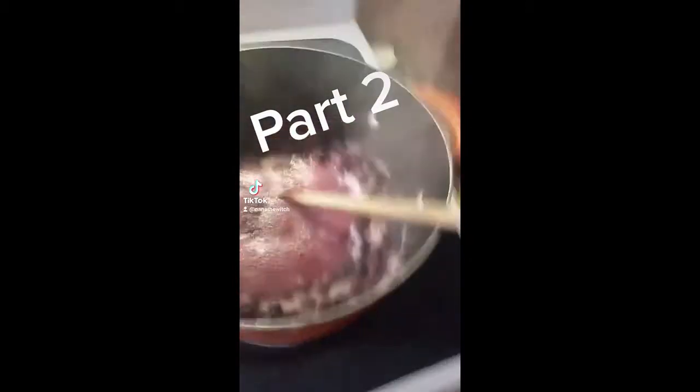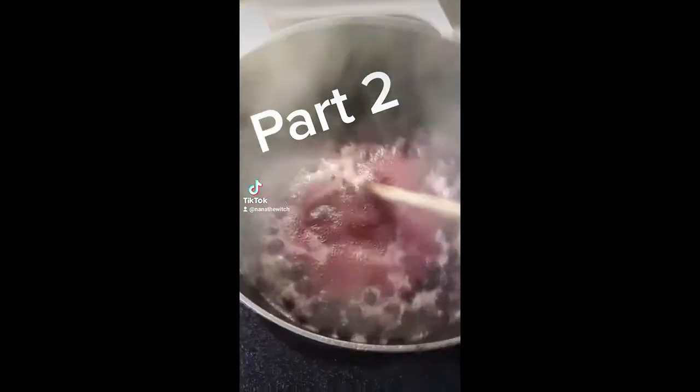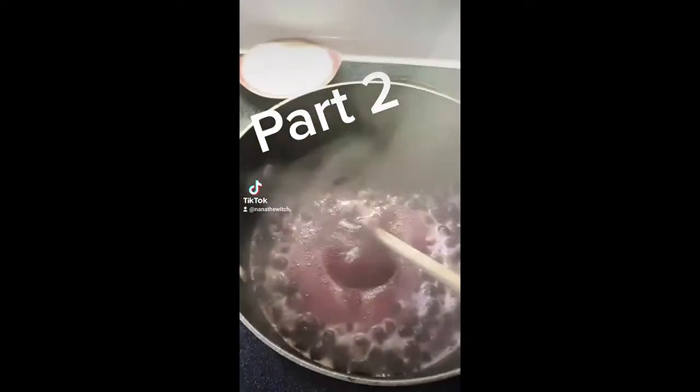It has just started boiling, so I have turned it off. I don't want to boil it too much. Normally you would use two pounds of honey — that's pretty much a quart jar of honey. I only had about a pound, so I am going to add my pound of honey.